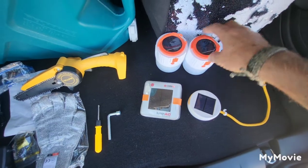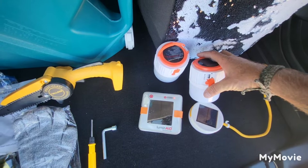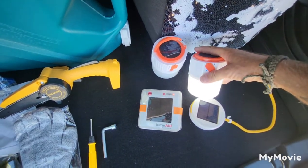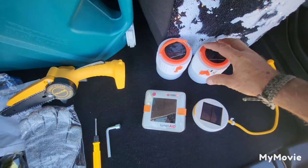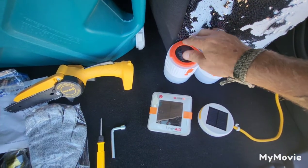And then these two we just picked up — they're solar panel lights and they have a battery backup pack in them so that you can charge stuff off of them. I think they have five settings: three different brightness levels and two different flash speeds.